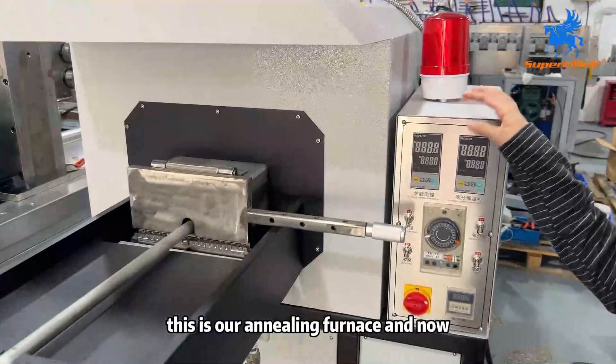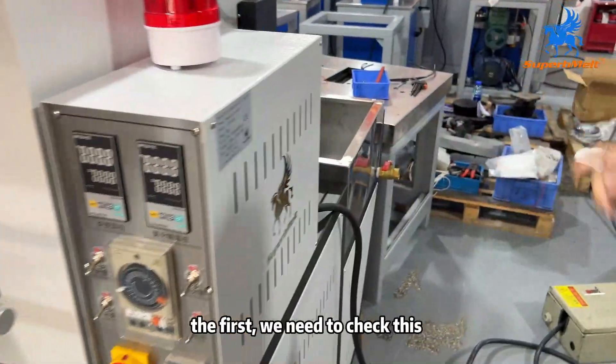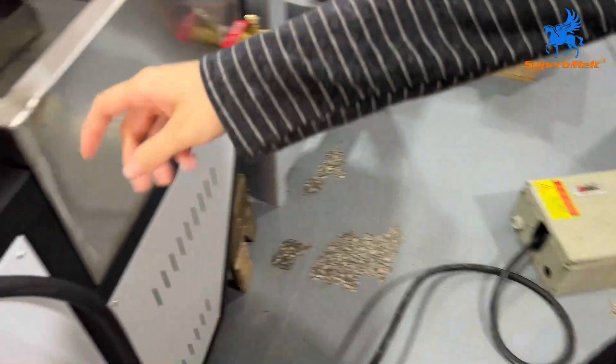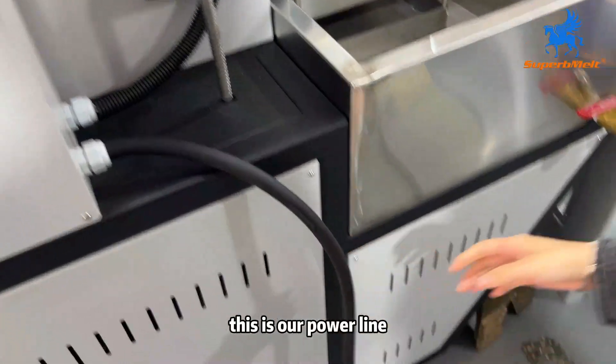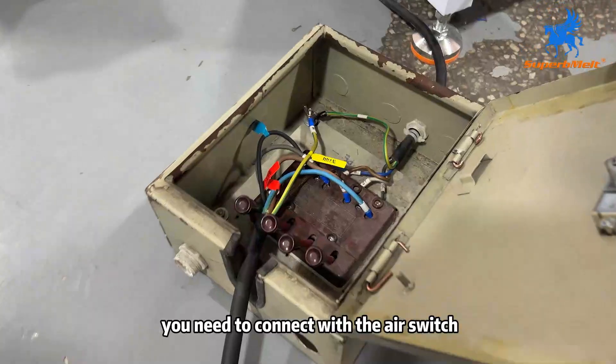Hello everyone, this is our mirror performance and now I will show you how to operate this machine. First, we need to try this. This is our power plant. We need to connect with the power air switch.